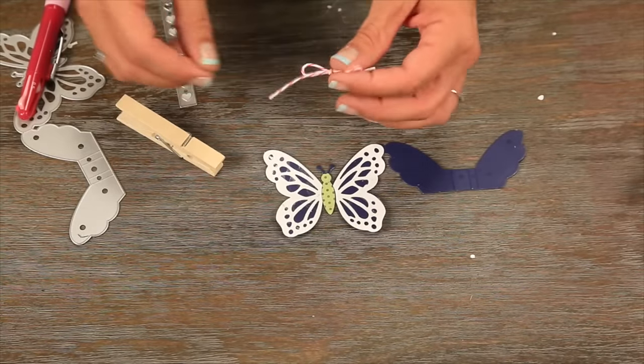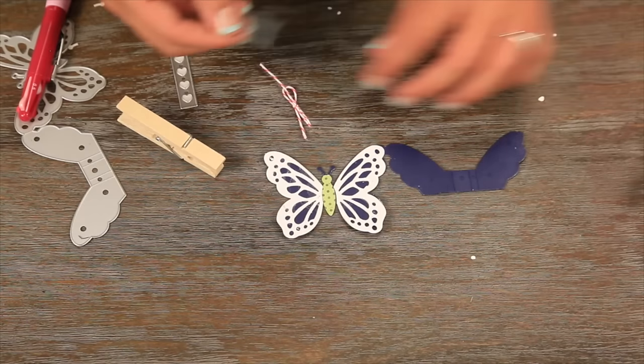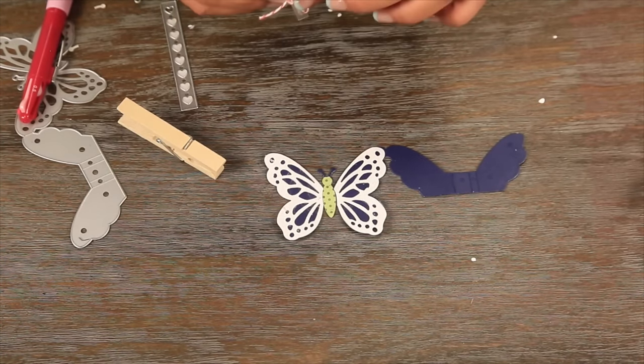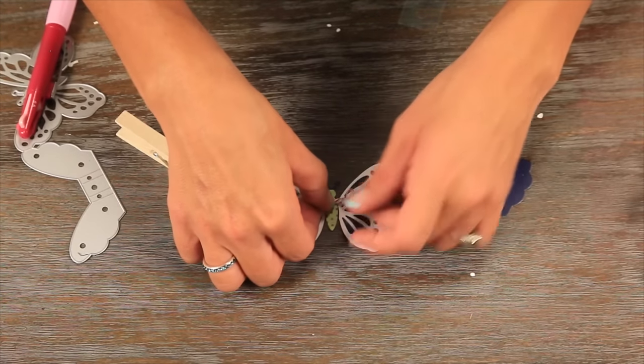Now you just take a little piece of twine and you tie it in a bow, like so. And we're going to use one of our trusty glue dots to adhere it right to the butterfly's front like a little bow tie.